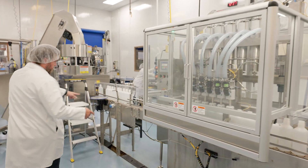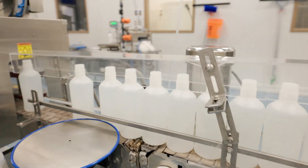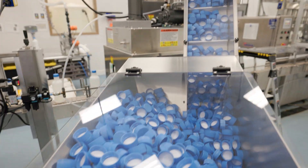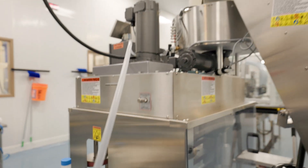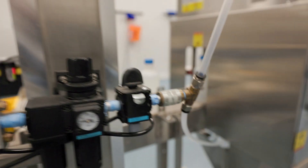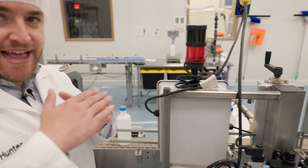We fill six bottles at a time using a piston system filler. Once the bottles are filled, they'll go through the capper where they'll get the caps on the bottle. You can see the caps flowing down right there during the track. You can see the bottles coming out with their cap and then they go through this photo gate right here that will check if the cap is on there tight and level.